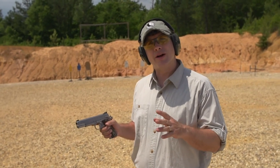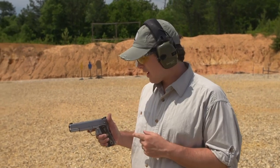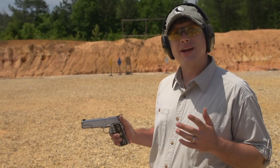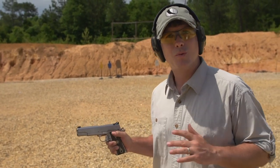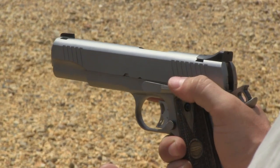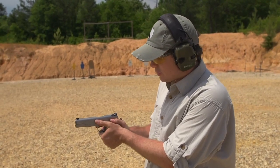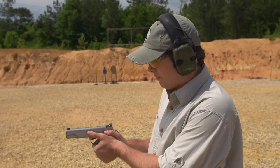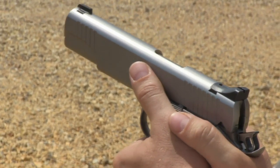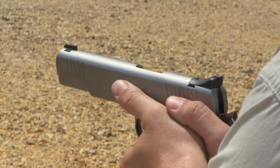I wanted to talk a little bit about some particulars with shooting a 1911. It's all about trigger control and where you keep your thumb. All 1911s have a thumb safety — in fact, the 1911 has the perfect thumb safety, which all guns try to be. So when you're riding this gun, the thumb should ride right there on top. When you shoot the gun, your thumb should be on top of the safety the whole time. If you run it below, the recoil could accidentally put the safety on. So always run with the thumb on top of the safety.